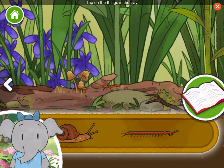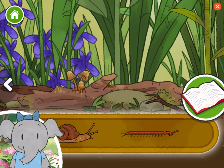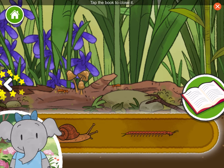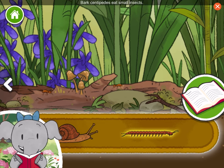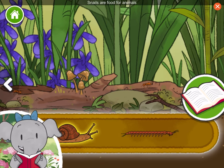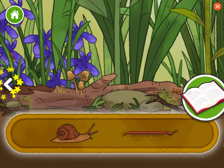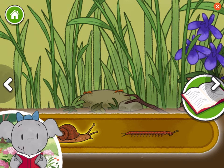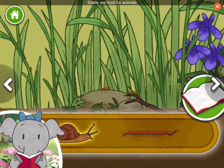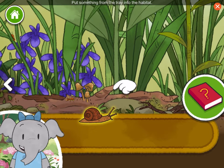Tap on the things in the tray to learn about them. When you are ready to add something, tap the book to close it. Bark centipedes eat small insects. Snails are food for animals like birds and snakes. Put something from the tray into the habitat.